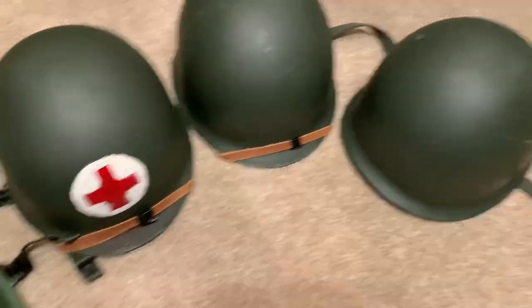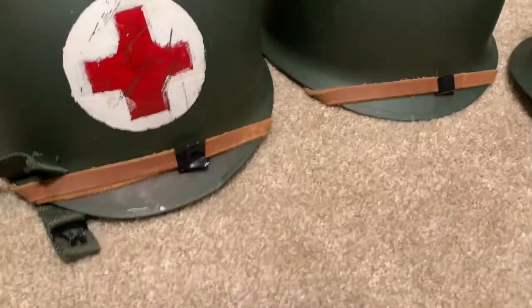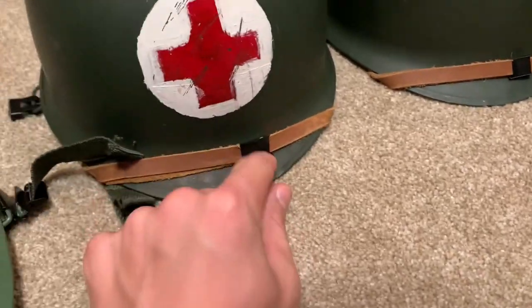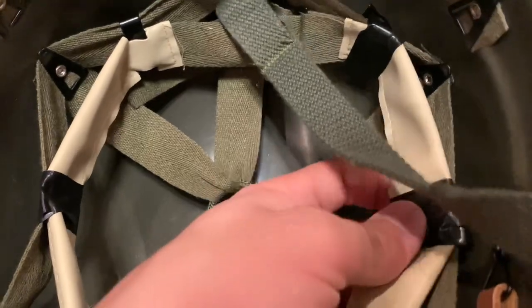Alright, we've completed all the helmets. The medic helmet was the main one that needed fixing. You can see right there what that clip looks like — it's a bit wider because it's made out of electrical tape, so I had to completely redo it. The medic helmet looks good, and on the inside you can see most helmets have these little metal clips, but the medic helmet has a lot of tape going around it because the clips actually break.